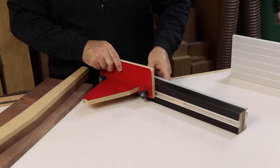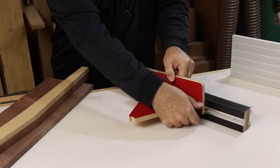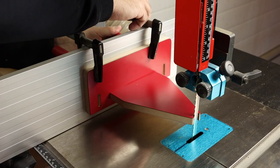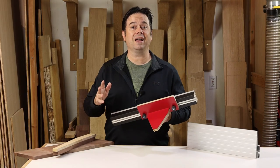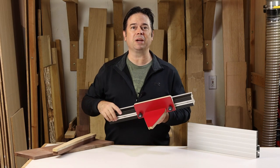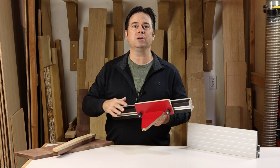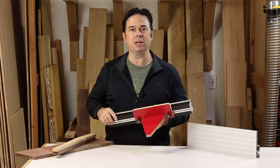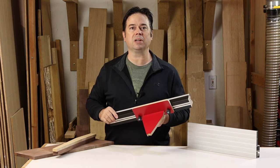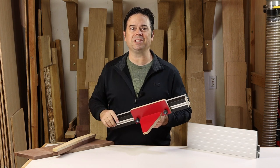If your bandsaw fence has a T-track slot, that makes an easy way to mount this jig, but if yours doesn't, you can also just use small F-style clamps to mount it. There it is — a nice little jig you can make for your bandsaw, especially if you like to do a lot of template work. We used a spectrum red color from Formica for this plastic laminate, which gives you a high-visibility color next to the blade. I think that's a good idea. Thanks for watching — we'll catch you on the next one.